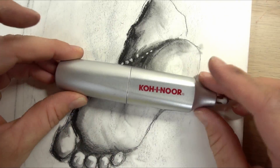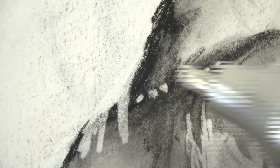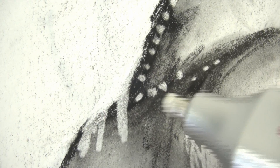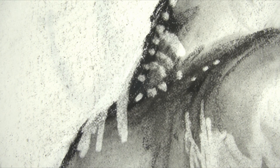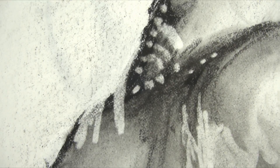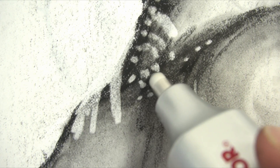This is the Electric Eraser. I definitely recommend it if you're using charcoal, pencil, chalk pastels, and dry media — it works really well for things like that. As for price, who knows when you're watching this, maybe it's five years from now and this is totally irrelevant, but in the year 2018 these run for about 14 bucks and they come with extra erasers.